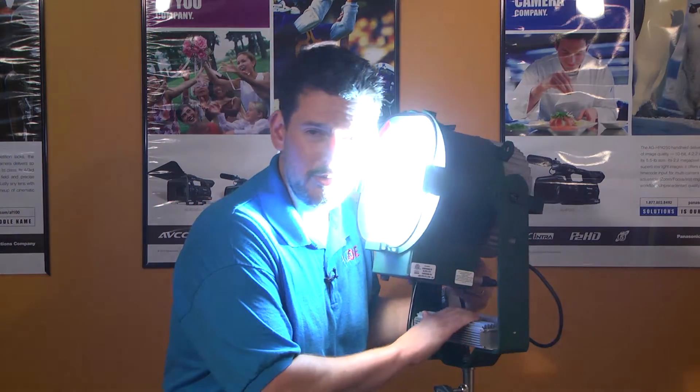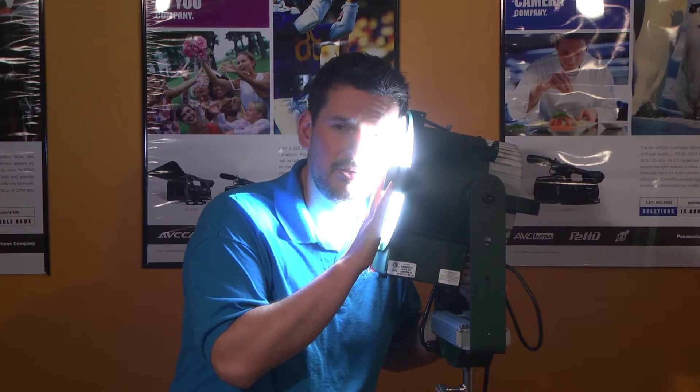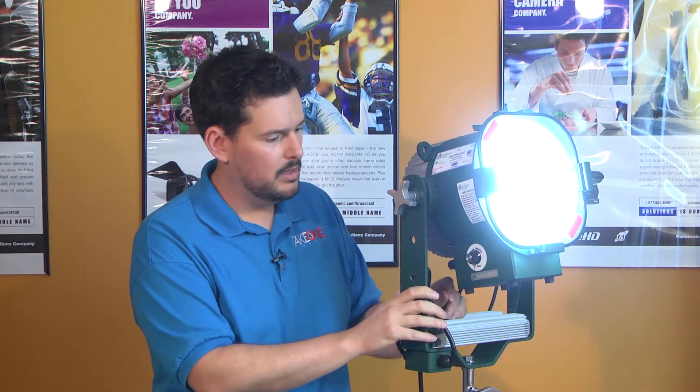The other advantage to LED is heat. HMIs get very hot. I don't think you would want to try this with any HMI, but I can put it right up here. I feel a little bit of warmth from the lamps, but nothing that will even come close to burning your skin, so you get very little heat with that as well.